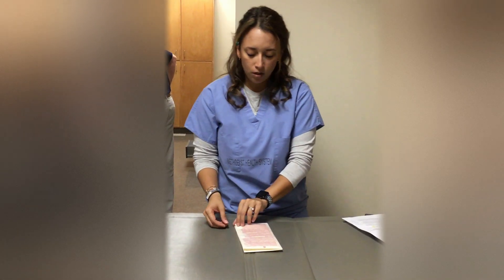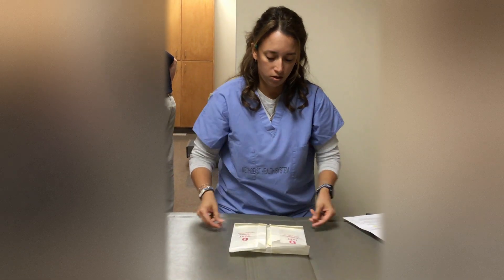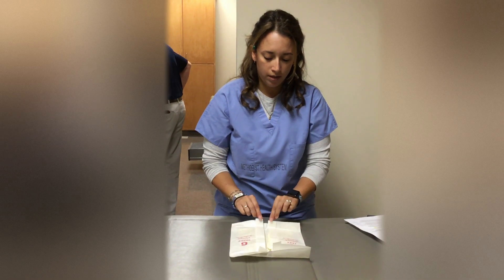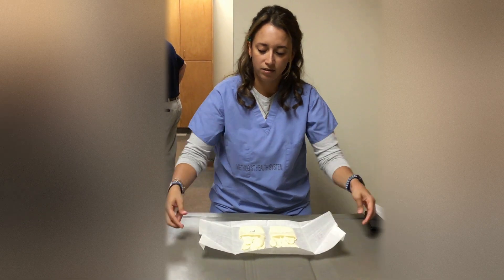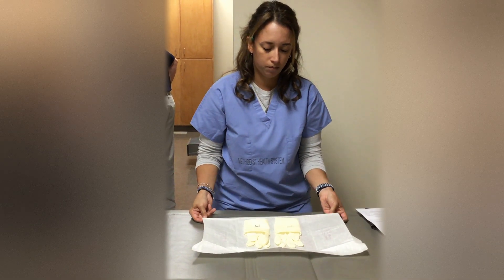Then I'm going to open it up, careful to keep touching only the outer one inch of the glove. I'm going to open up the packet, trying to keep on the very outside of the packet, laying it flat as much as possible. I'm going to clean it and let it dry.